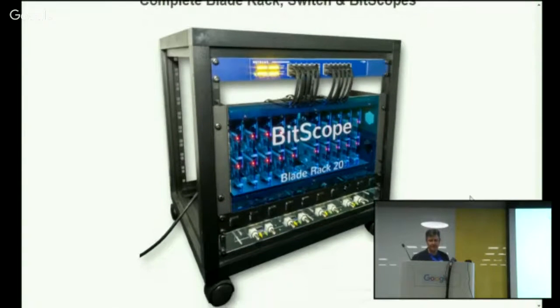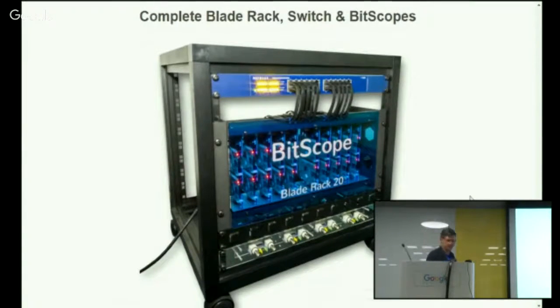Here's a bigger example — a complete rack with switch and some Bitscopes down the bottom. That's a cluster computing, physical computing system using cluster technology with a gigabit switch up the top. Each Raspberry Pi is 100 megabit, but with the backplane it's a gigabit switch. As long as you're not trying to pump all gigabit through one Raspberry Pi, it works very well. Down the bottom, an array of Bitscopes plugged into the USB ports of the Raspberry Pis — so you can scale it physically from quite small to quite large.